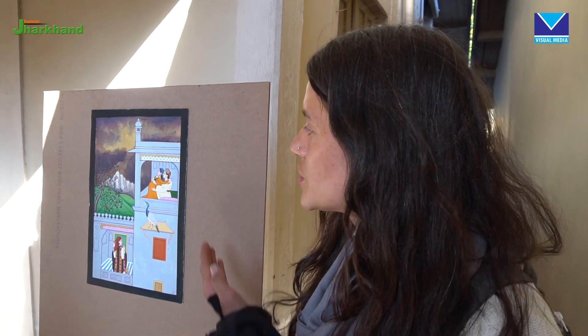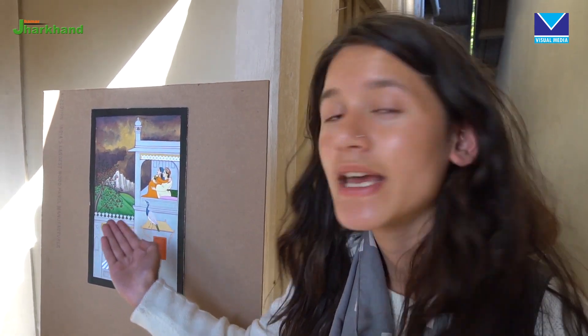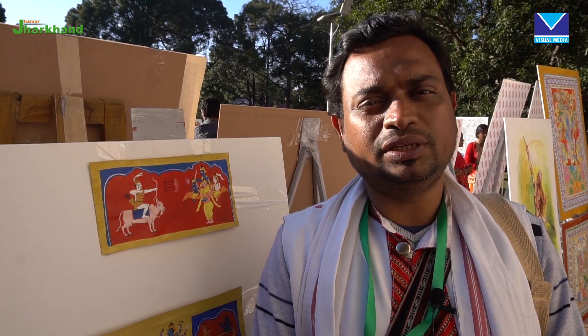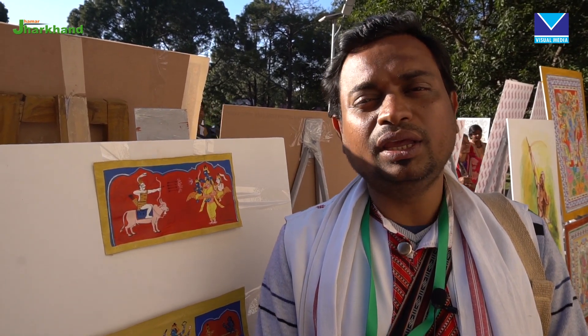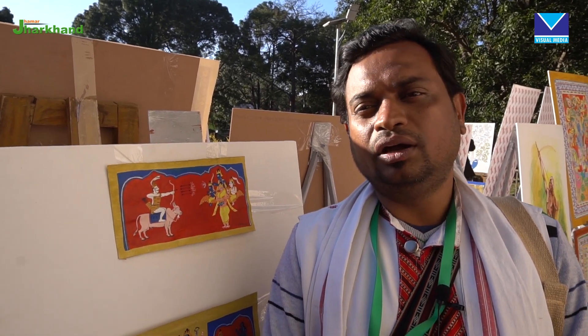This painting is called Kullu Topi, and it represents the Varsha Ritu — the rainy season.